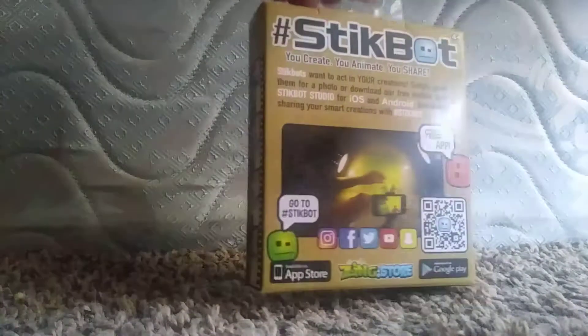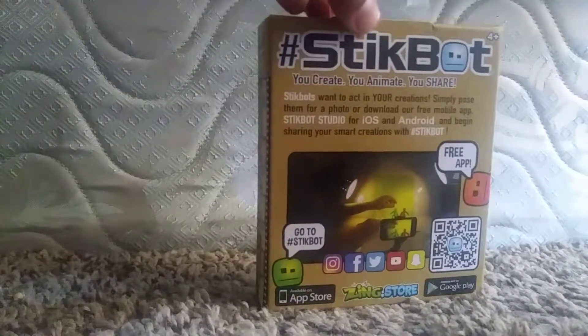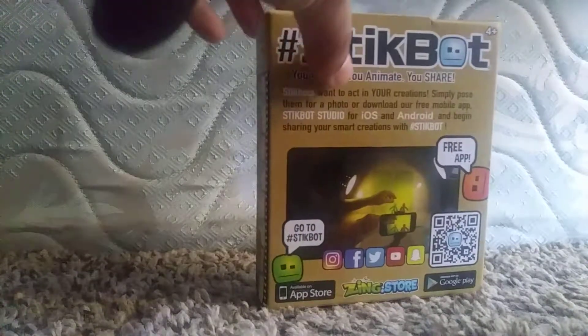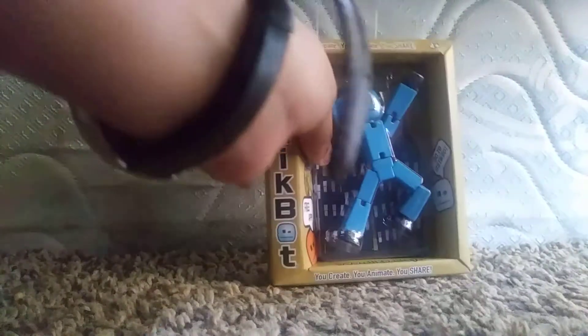Here's another kind of stick bot you can get in the app. It's called Zing Stick Bot Studio, and you can actually get it on Google Play for free. It's just lights, camera, action — I don't even know, I've got the jitters. Alright, let's get opening!